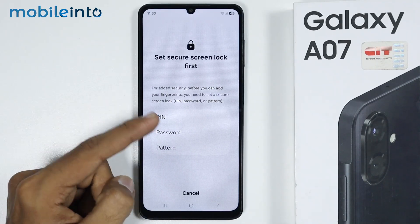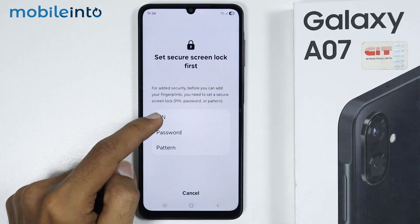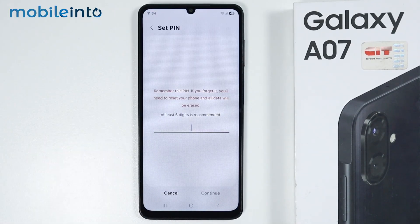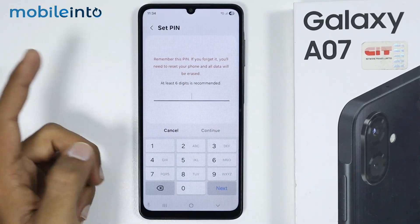Now to enroll your fingerprint, first of all just set a screen lock on your Samsung phone. You have the option of a PIN, a password, and a pattern. For now I will select the PIN.